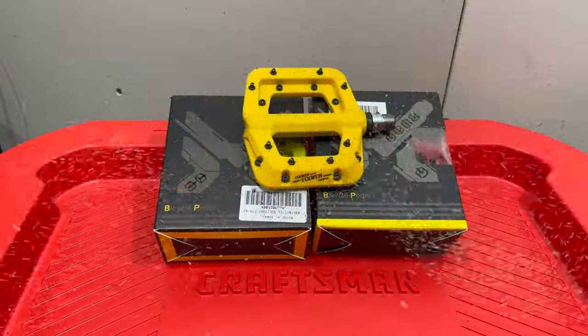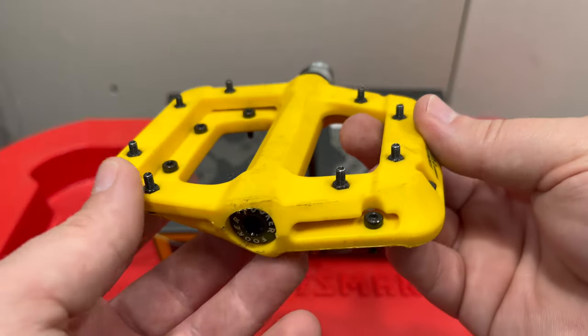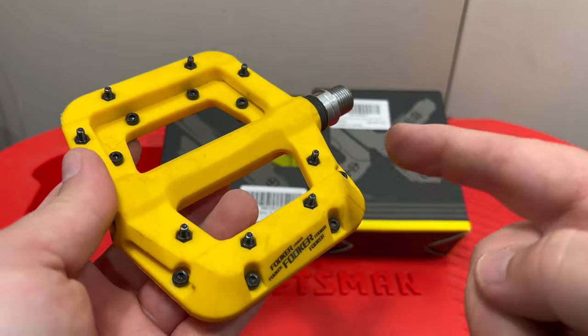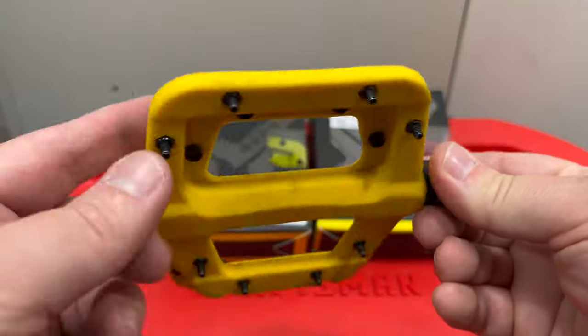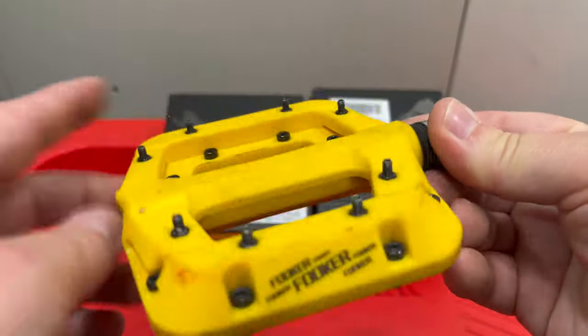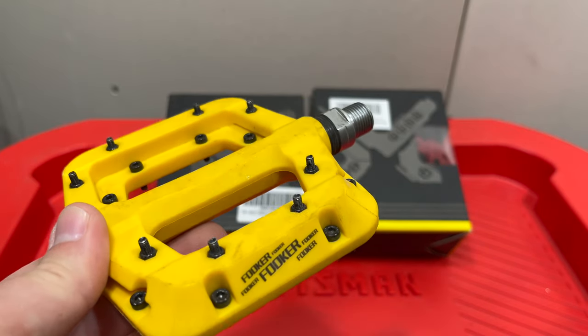Let's have a Fooker talk. And by Fooker, I'm talking about these mountain bike pedals — very popular, very affordable mountain bike pedals, about 20-ish dollars for these. I've been using them for years, and I would cut in a montage here of every bike that I've got a Fooker on, but it would take too long. That's how many I have used.